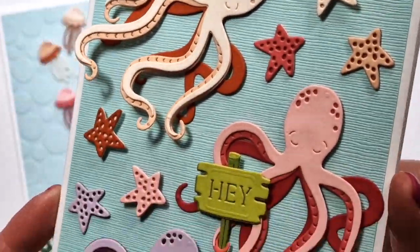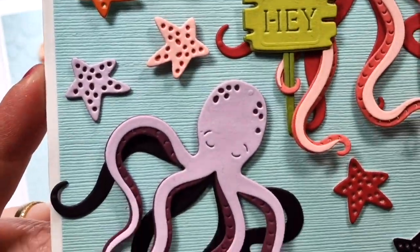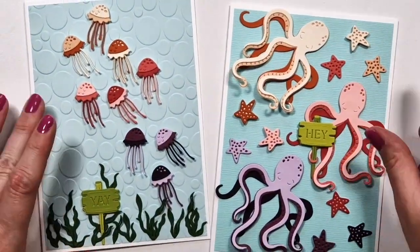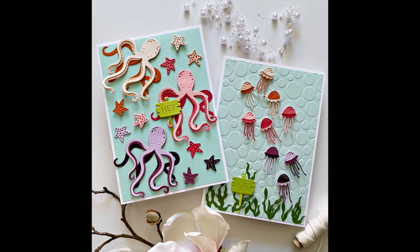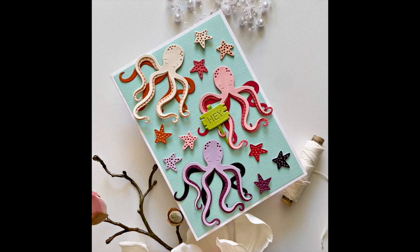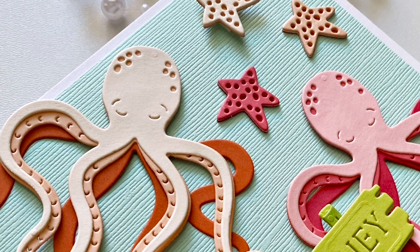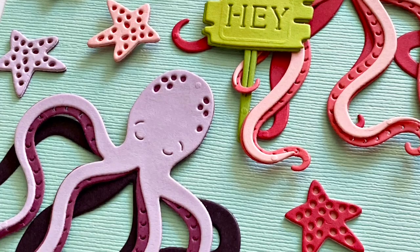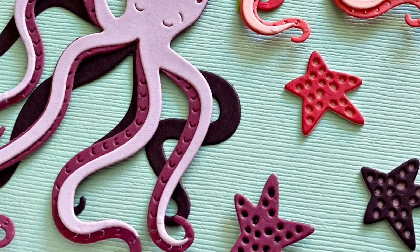I hope you like the cards! I think this month's kits are really cute. I hope to see you on the 10th — I still have to do the voiceover for those videos but I hope I'll manage. Thank you very much for watching, and I hope to see you next time, bye!